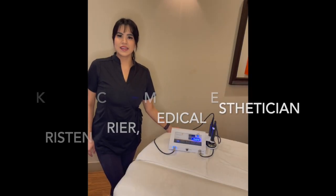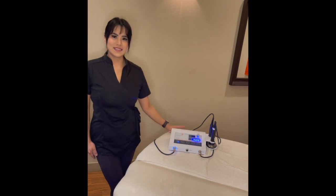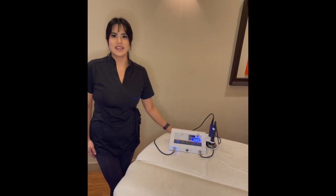My name is Kristen and I've been at West Yoga Spa for over a year now. This is the Environ Electrosonic Ionzyme DF Machine.